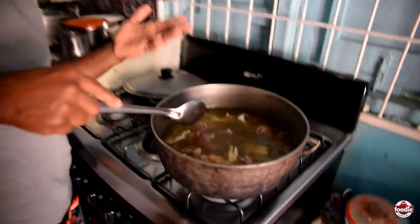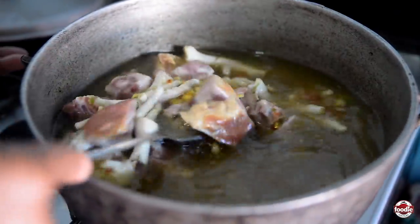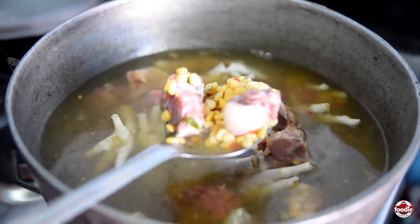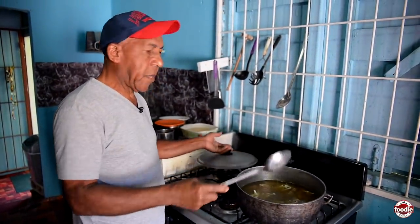This has to boil up on its own until the peas burst and everything softens. Then I'll add the provision. This will take about one hour and everything will soften. So now I'll cover it up and let it boil until it's ready for the provision.